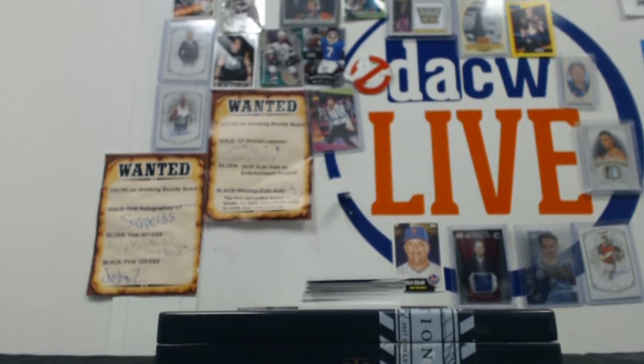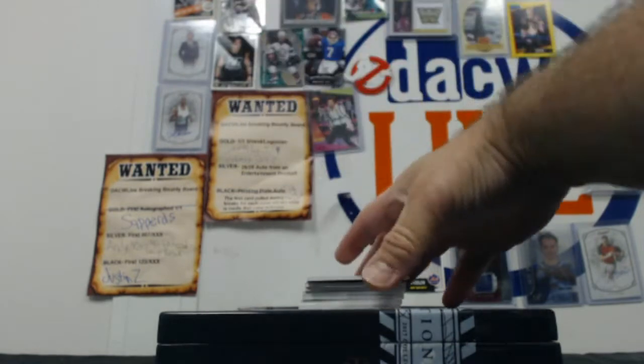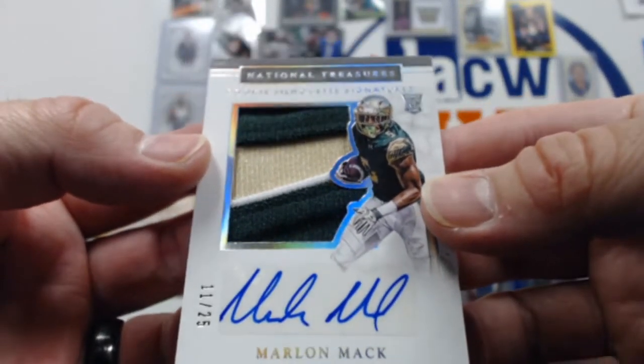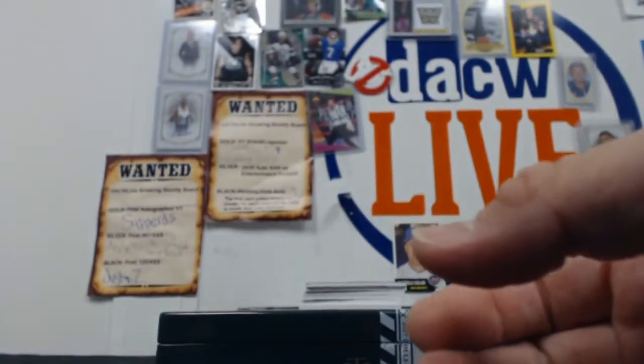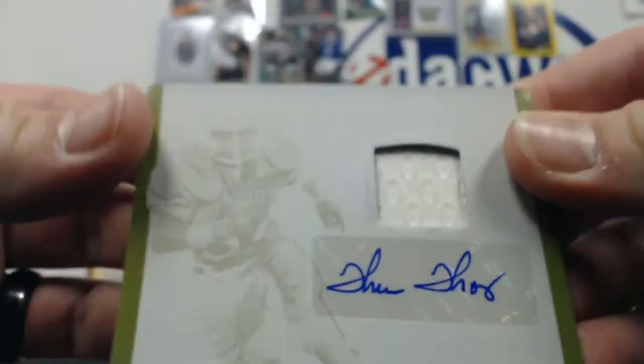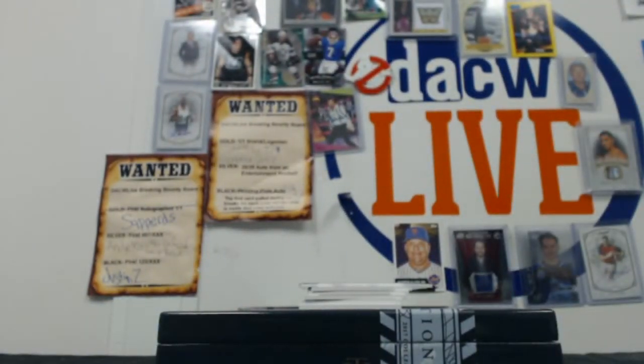There she be. And then we have a Marlin Mac out of 25, three-color patch auto. This is ridiculous. How about a Relic Auto Printing Plate 1/1 of Thurman Thomas. Wow. That's some fun stuff right there.